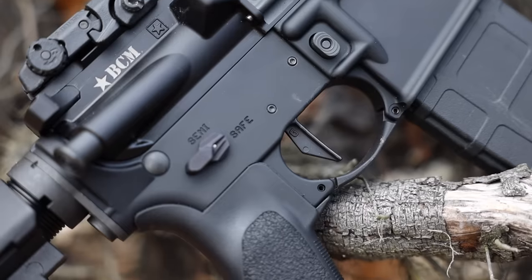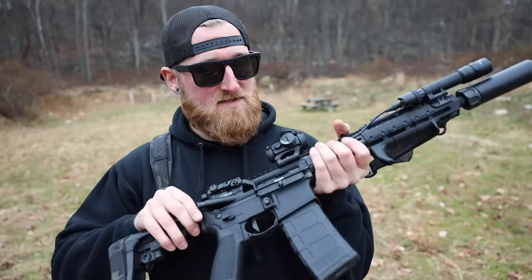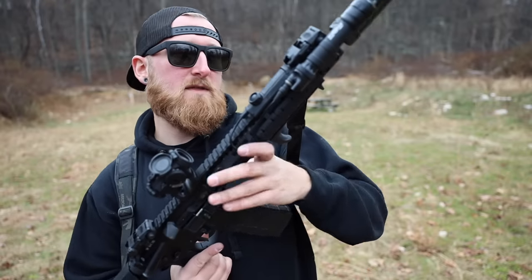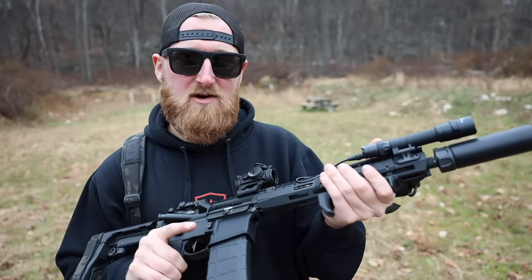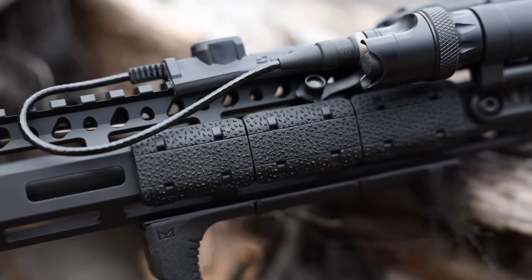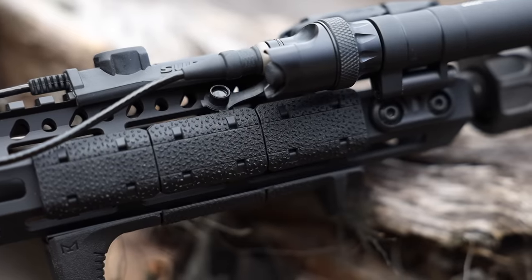The dust cover and bolt carrier inside are the same — still running the stock BCM bolt carrier group, and I have not cleaned this thing since I've owned it. Moving forward to the fairly slim M-LOK handguard, I'm running some Magpul grip panels on here. I forget the exact name but they are very aggressive — might not look it on video, but these things grip your hands like nothing else.